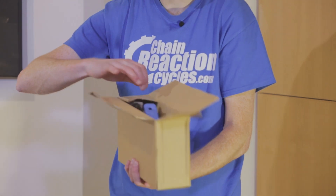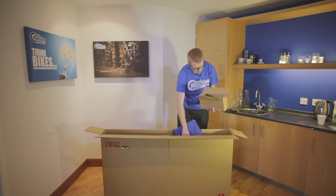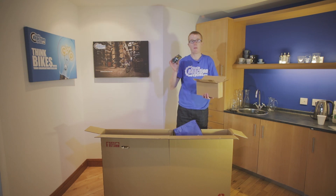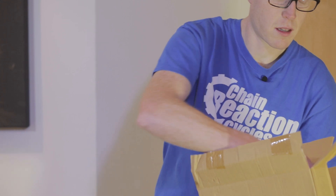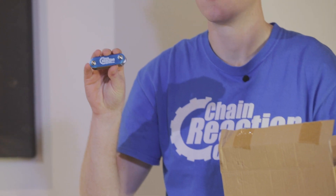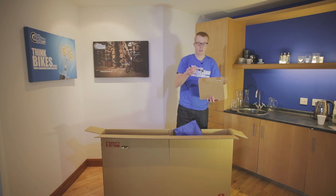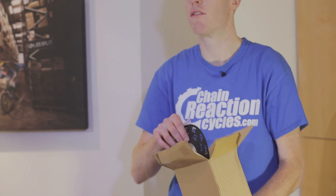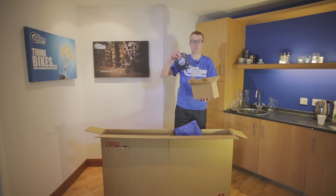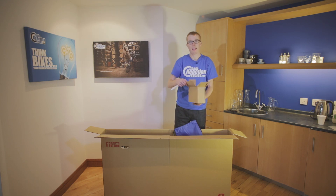Which includes a pedal spanner, a pair of pedals, a multi-tool, the skewer for your front wheel, and depending on what bike you've ordered, it might come with some extra accessories. And last, but by no means least, is the PDI sheet.